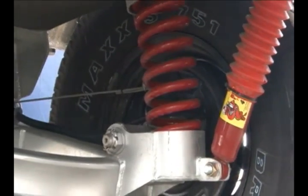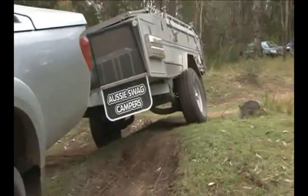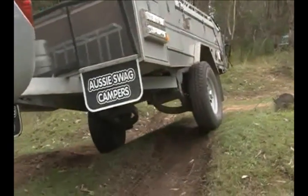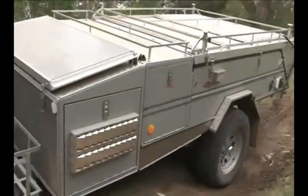The whole undercarriage is hot-dip galvanised. We use independent trailing arm suspension, which is also hot-dip galvanised. Two-tonne bearings, twelve-inch off-road electric brakes. It really is an unbreakable system.